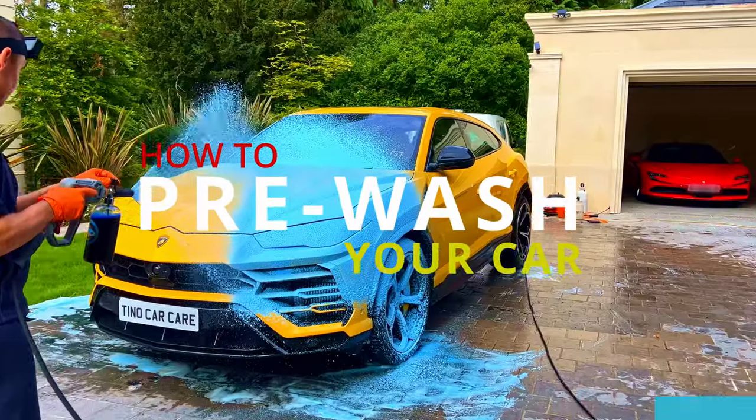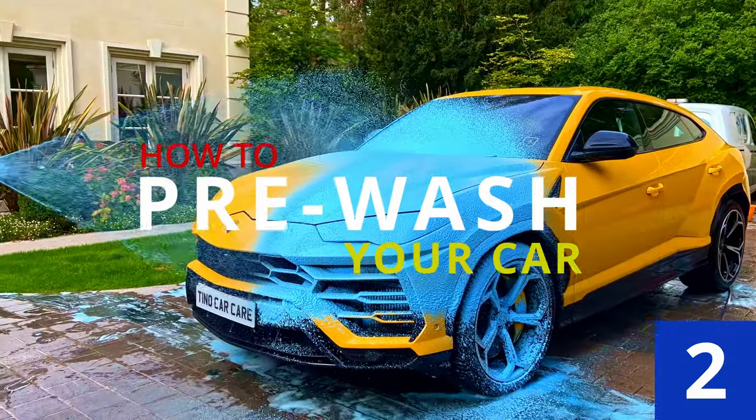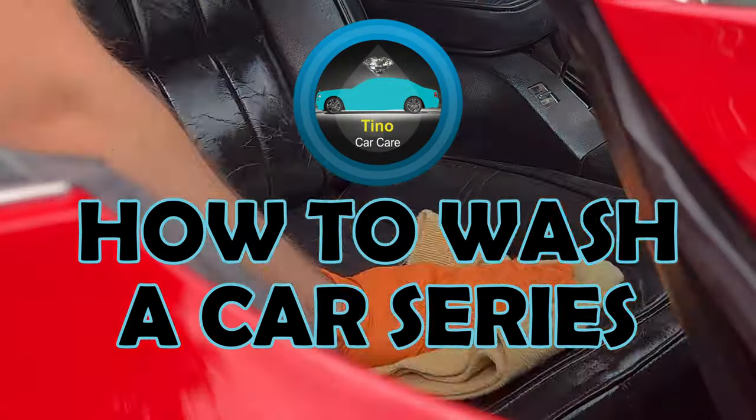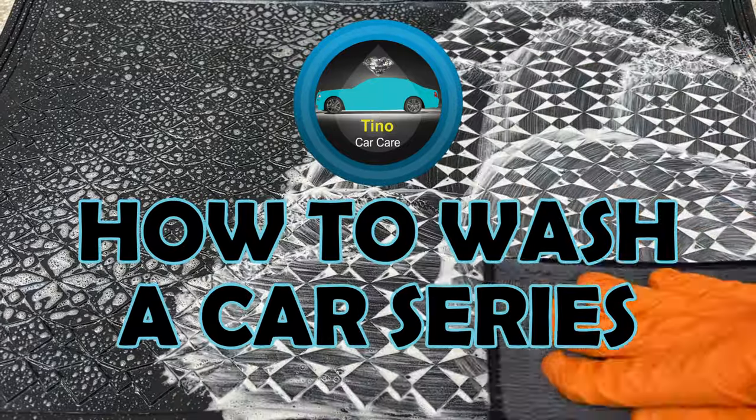Hello chaps and welcome back to Tino Car Care, where I'll be showing you how to perform a pre-wash on your car. This is step 2 of the how to wash a car series, where I'll be teaching you how to wash a car like a professional.